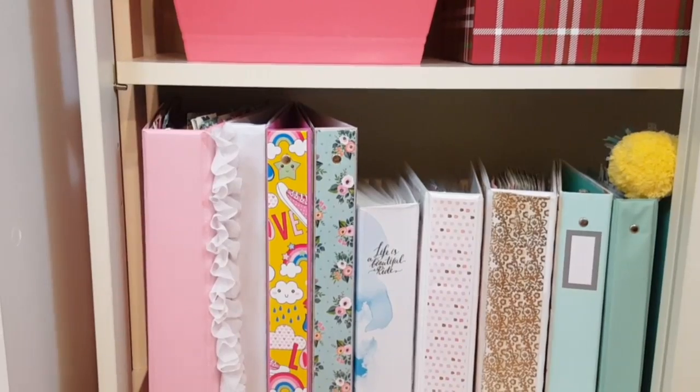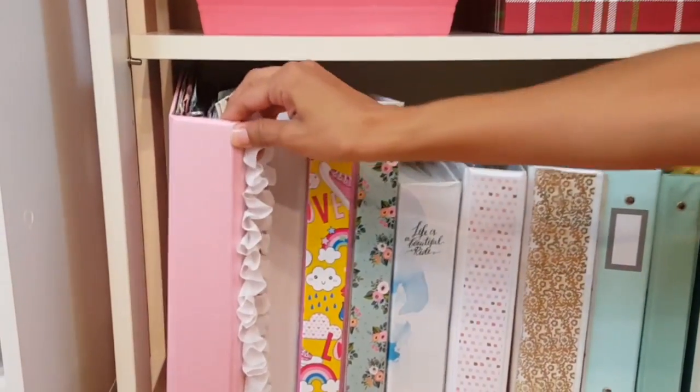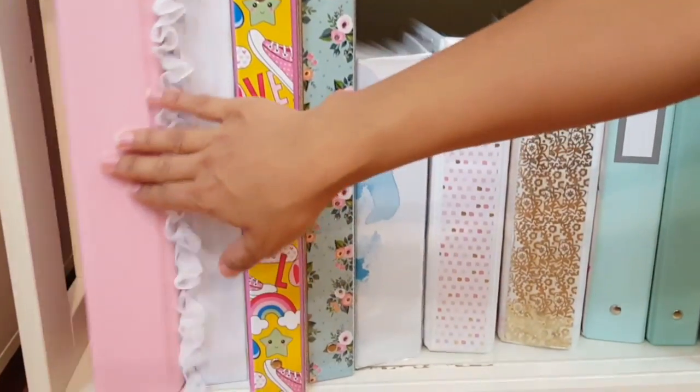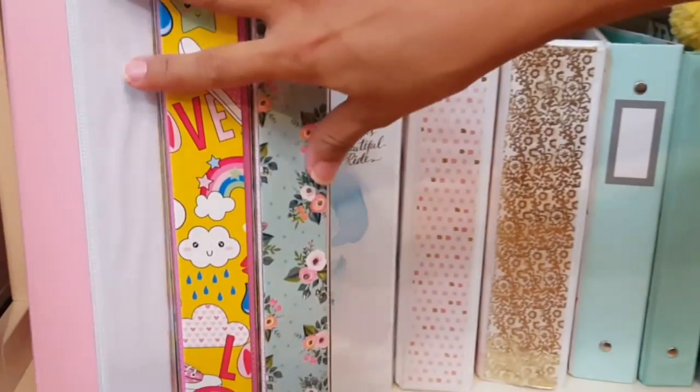I also have my bin with little stars inside that I like to use for decoration. Then over here on this side I have my Planner Society storage binder — the one you guys saw me make — and then I have three binders from the Dollar Tree that are going to be used for my pocket letters; I just haven't organized them yet.